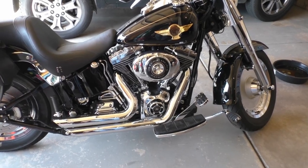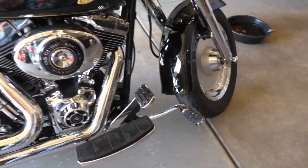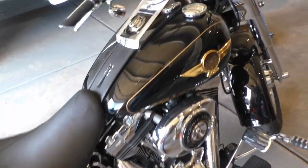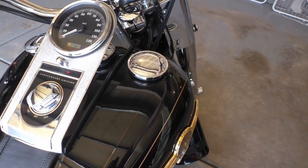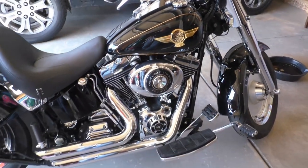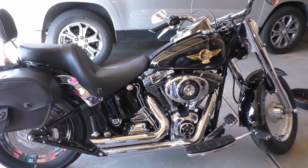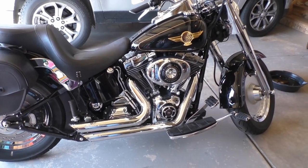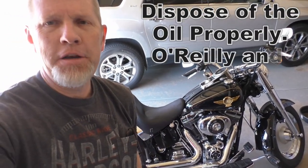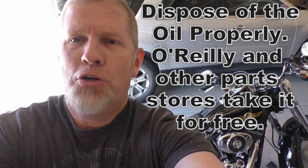I checked the oil and checked for leaks — no leaks here, no leaks around by the filter. Oil's full. We're ready to fire this baby up. I'll let it warm up, take it for a spin, check for leaks again, and make sure it's full of oil. We're good to go. I hope you enjoyed my video.